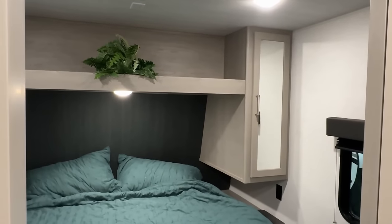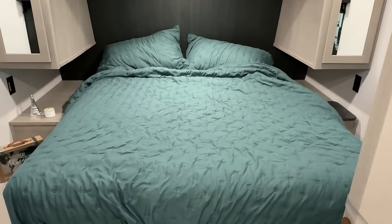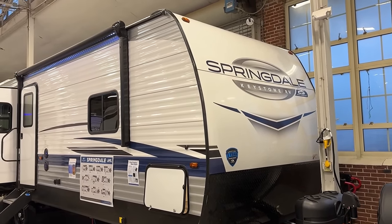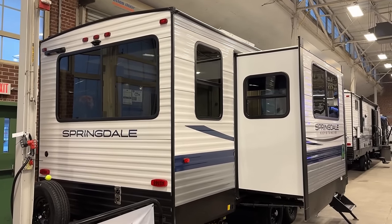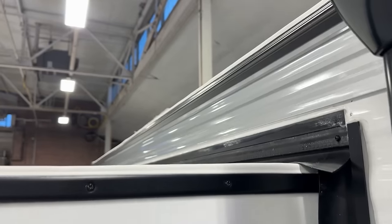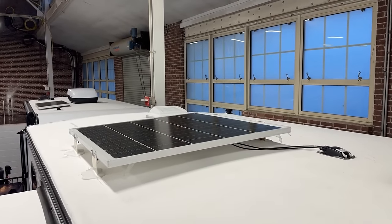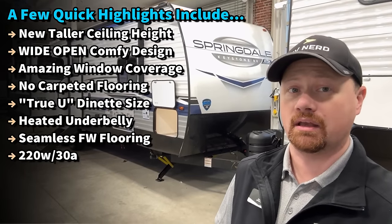They got rid of all the carpeting in the slides, which I think is very nice — just a lot easier to keep up, easier cleaning. They could have made this a little bit shorter, smaller, lighter, and less money, but they stuck with some nice things, like a big full true U-dinette. You actually want to pack some people around it, you can. It can fold down into a bigger guest sleeper if needed. And it also means that slide had to be bigger, so you have more campsite windows. Window coverage is absolutely what this RV does.